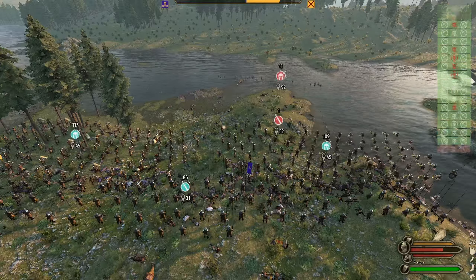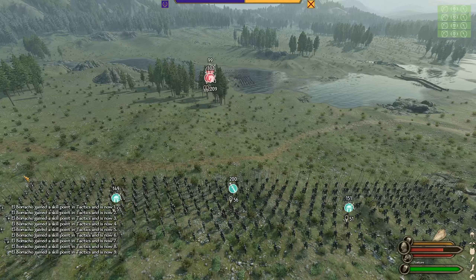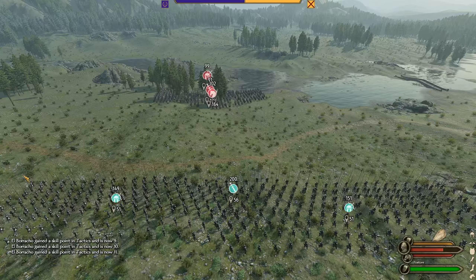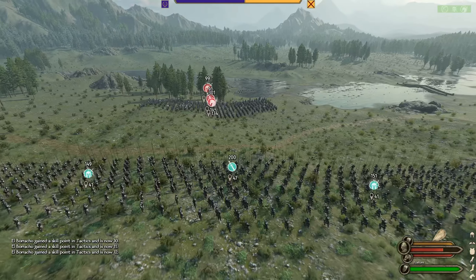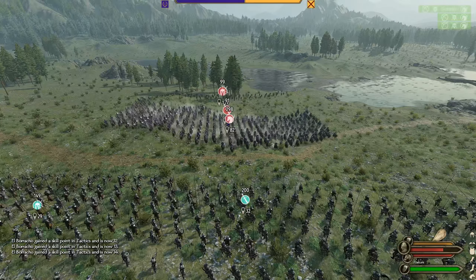Our crossbows whittle the enemy ranged units down and we take the victory. I decided to retest the battle and change up a couple things. We replace the crossbowmen with archers as they have a faster rate of fire, upgrade the enemy cavalry to be all top-tier cataphracts, and leave our ranged units inside the pike formation from the start. This will cut down on travel time back to safety — every second they're moving is a second they're not loosing arrows.